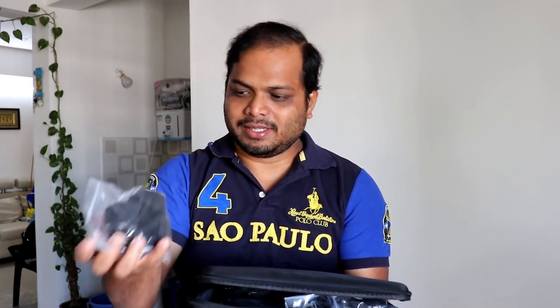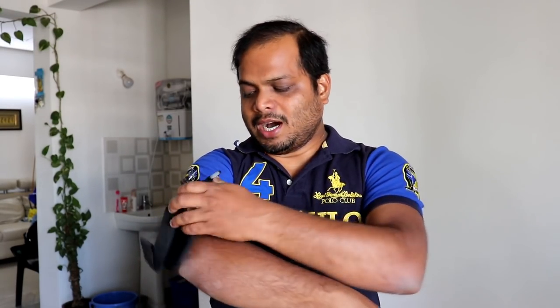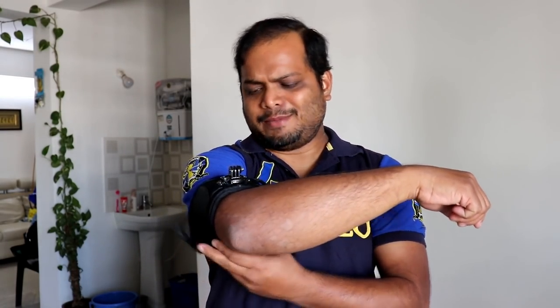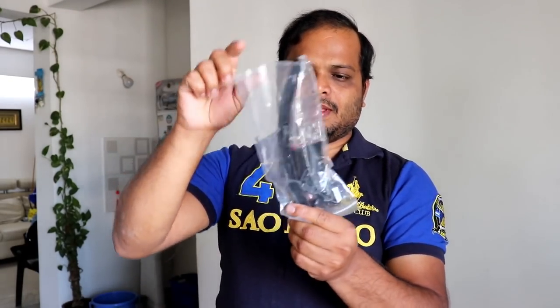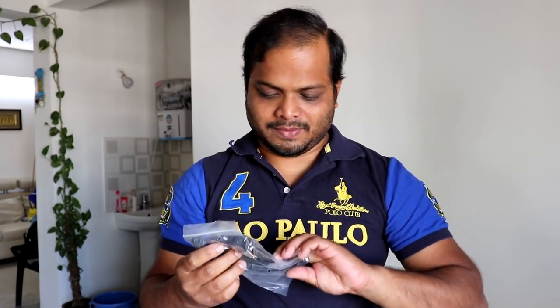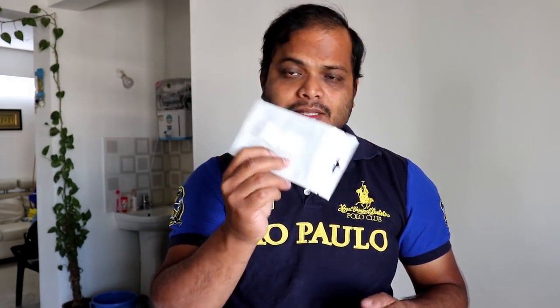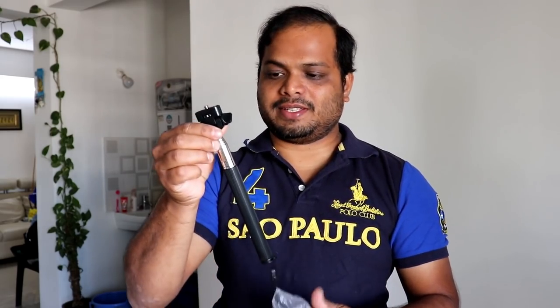We have a headband — you can tie this on your head and fix your action cam here. Then there is one more strap which you can mount on your arm or somewhere. We have an extender so the camera can face towards you. There are some more straps, a few 3M stickers, and also a small selfie stick.